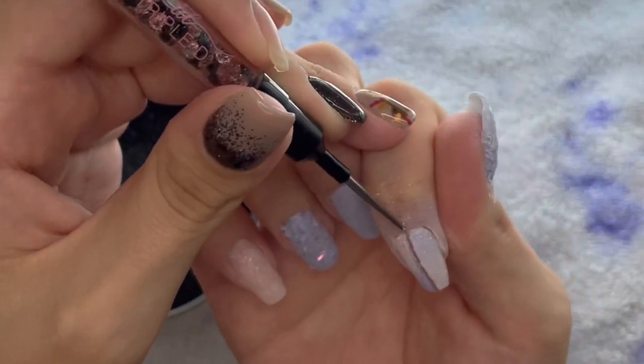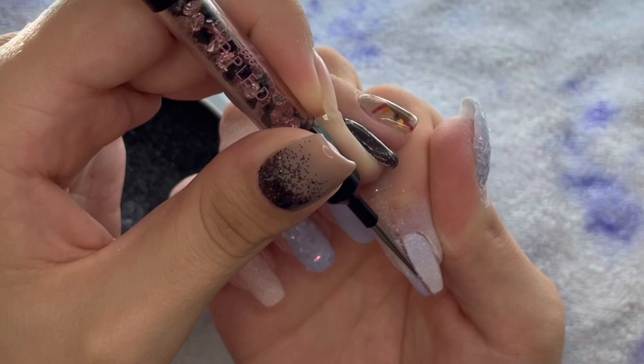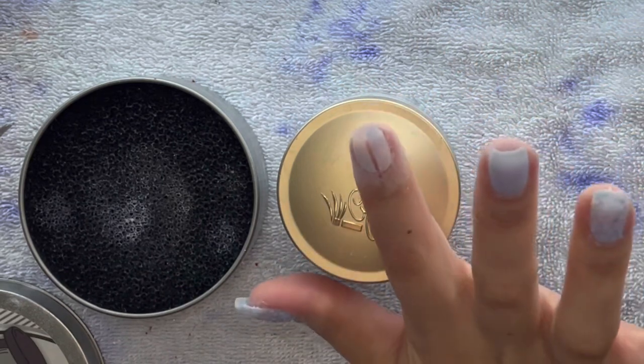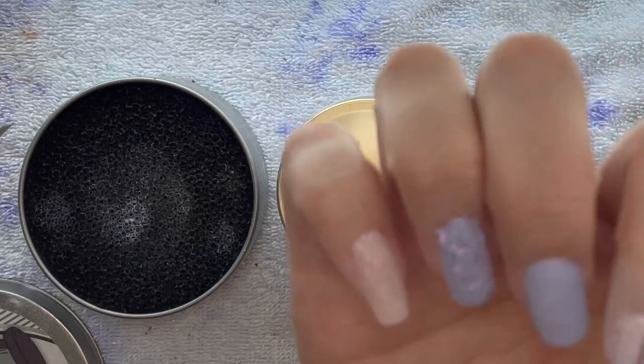I'm using my cuticle cleaner rubber tool and just sliding it down the center, making those edges as clean as I can. And I really hope those were fireworks and not gunshots!